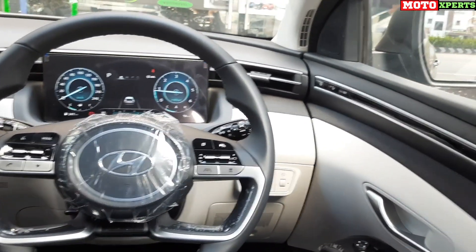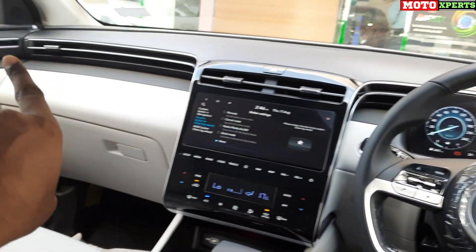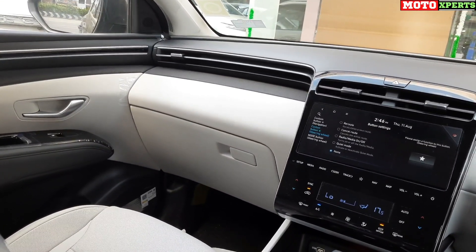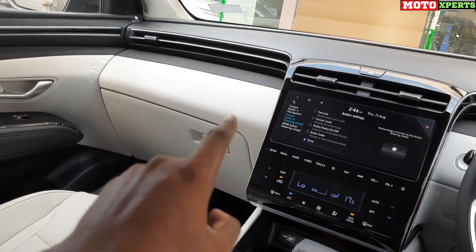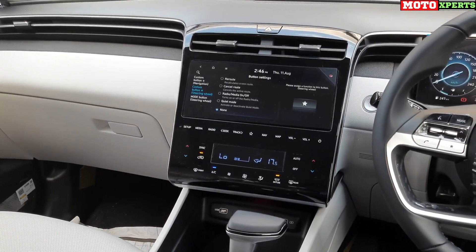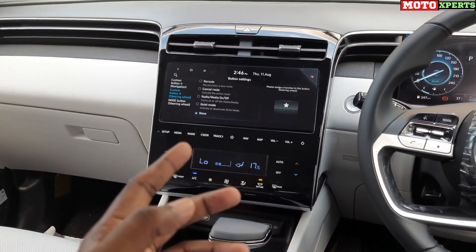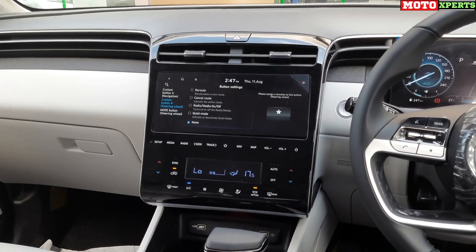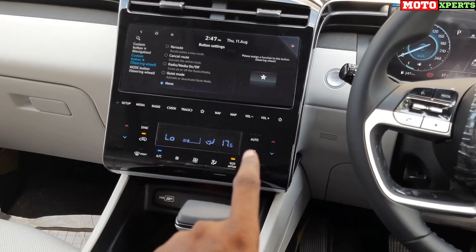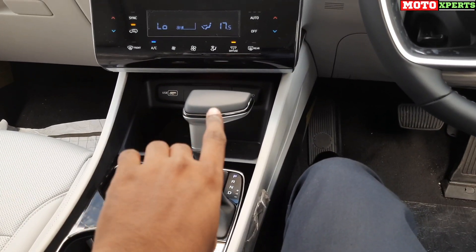The Tucson interior is rich and premium at a glance. The dashboard has a distinctive line design, and the center console is innovative and premium. Silver color lines accent the interior, and the center fascia is full glossy black. This is the cockpit area, featuring a 10.25-inch touchscreen with Apple CarPlay, Android Auto, Blue Link connected car facility with 64-plus features, and feather-touch AC controls and music system switches.